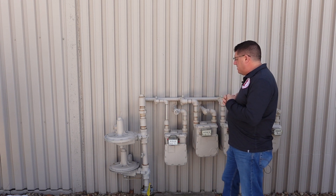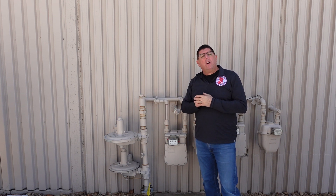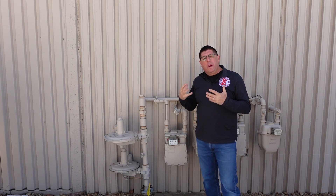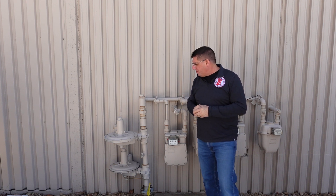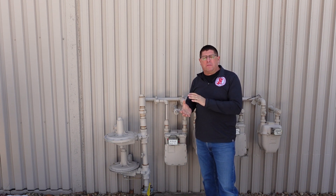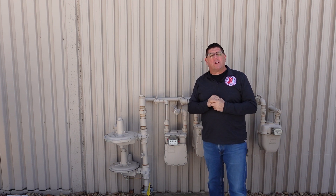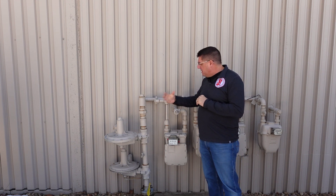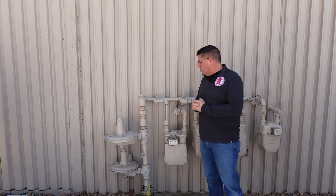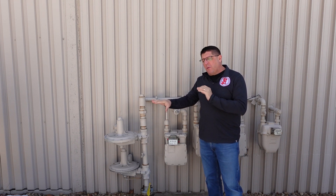Most gas supplied to buildings is low pressure, though there are high pressure systems — if so, there'll be a label that says high pressure. In a low pressure gas system, what we don't want is an influx of gas pressure. This is a pressure regulator — it's a sealed diaphragm, and if excessive gas pressure comes in, it pushes it out through these ports and tubes. In this case, we've got two pressure regulators due to high gas usage. It's not unusual to periodically smell gas, as they're expelling surplus pressure past the regulator.